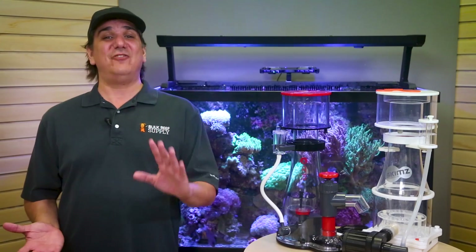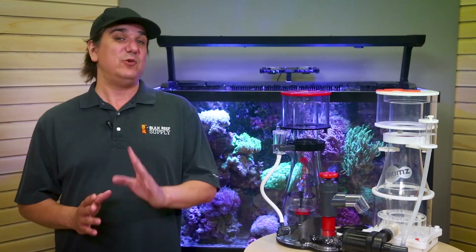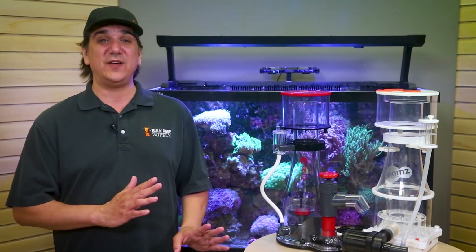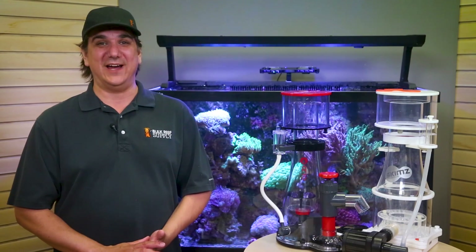This playlist is going to have everything skimmers as we release them over time, including tuning tips, troubleshooting, sizing, and even best-of-class info. If you want to know more about skimmers and reef tanks in general, hit that subscribe and notification bell, then hit the skimmer playlist to dive in. See you next Wednesday with the next batch of BRStv Reef Facts.